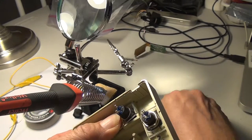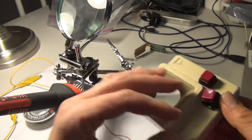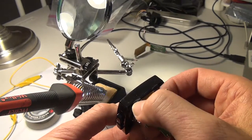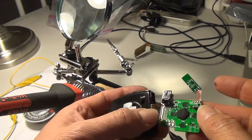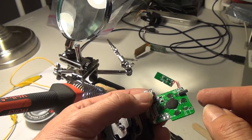We screw the nut on there and then we have two buttons. I used a Dremel tool to carefully remove the plastic where the hinge pin was, so now we have the joypad side and the button side. And we're going to solder the wires for the buttons on now.